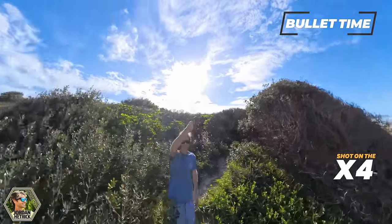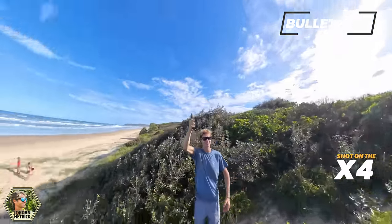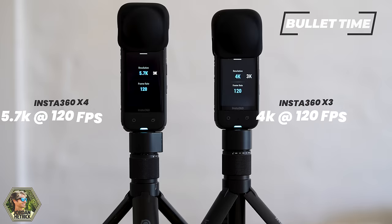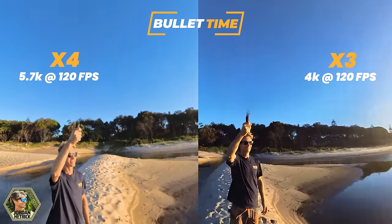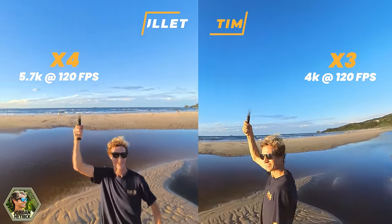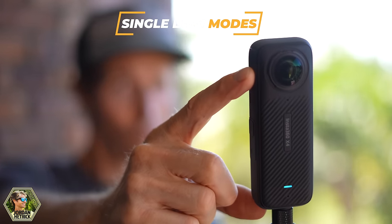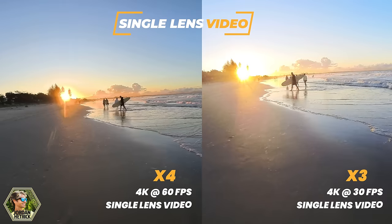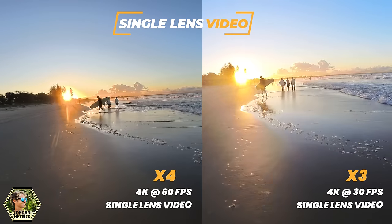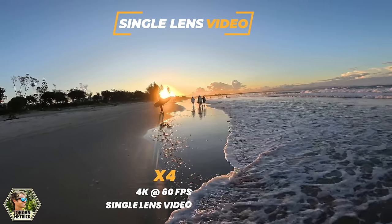As far as the bullet time shots where you rotate your camera around you and capture a really cool scenic shot in super slow motion, the X4 records those at 5.7K at 120 frames per second, whereas the X3 records them at 4K at 120 frames per second. There's not a huge difference there since these are already reframed into a regular video. The Insta360 X4 and X3 also have single lens modes. On the X4 you can record at 4K at 60 frames per second, and on the X3 you can record at 4K at 30 frames per second. The X4 just allows you to slow down your shots for a bit more cinematic look in single lens mode.